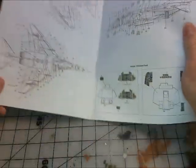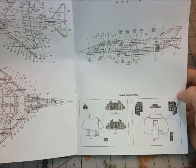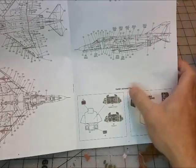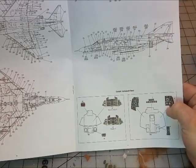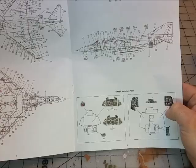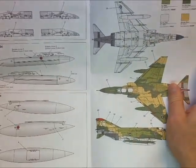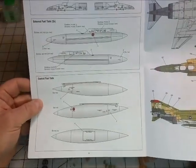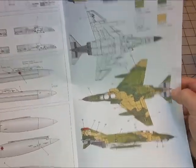Here you get to your marking callouts — where your decals are going to go. You've got Version A and different instrument panels depending on which version of the aircraft you're doing, your common markings, external fuel tanks, central fuel tanks, and then some color callouts. That's kind of nice.